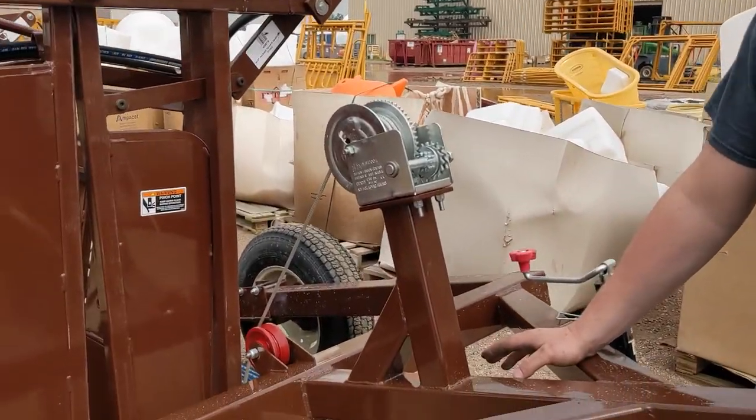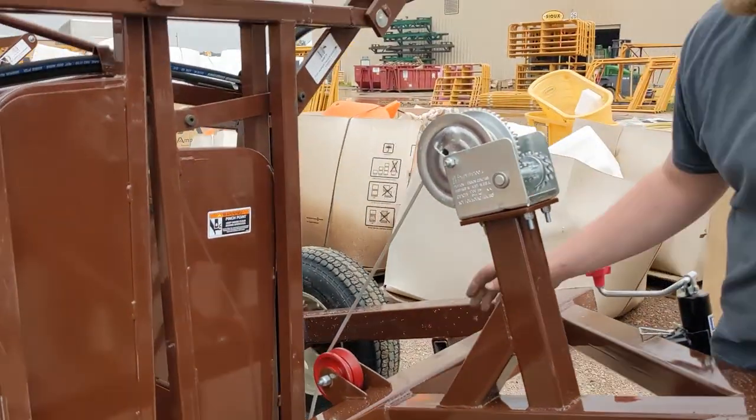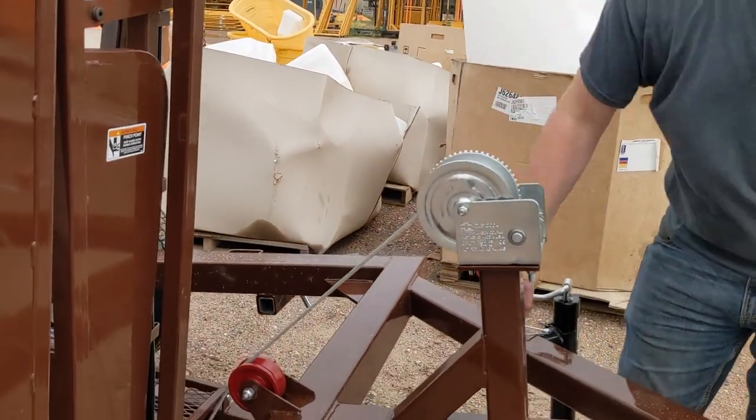Now that you've got your winch hooked up to the bottom of the calf chute trailer, you're going to use this handle and ensure that the cable is running through this b-roller guide, and all you're going to do is push it up.